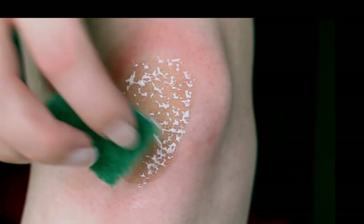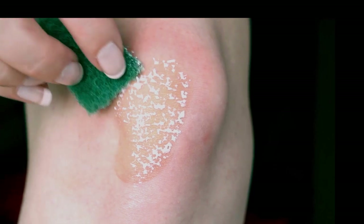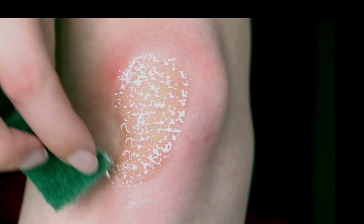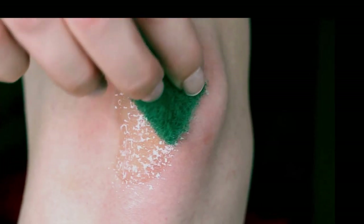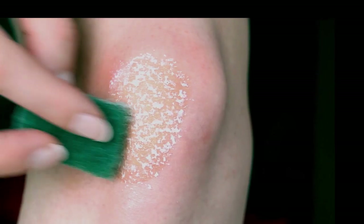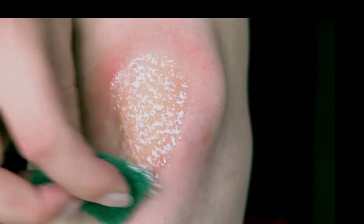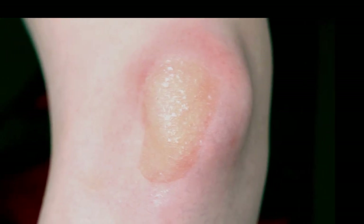As you can see, the liquid latex looks like a braided skin, so a sponge like this works perfect. Wait a couple of minutes for it to dry — it will turn translucent once it's dry.